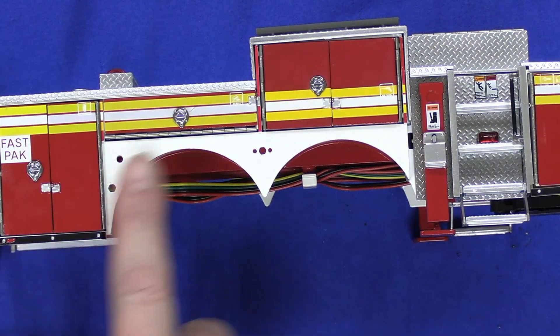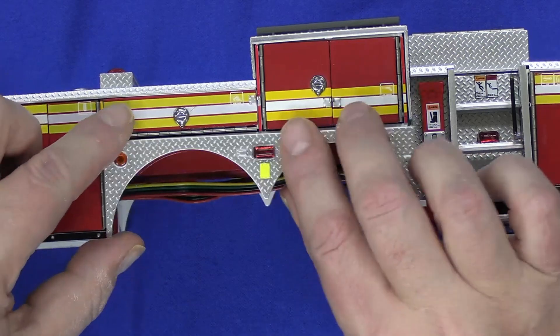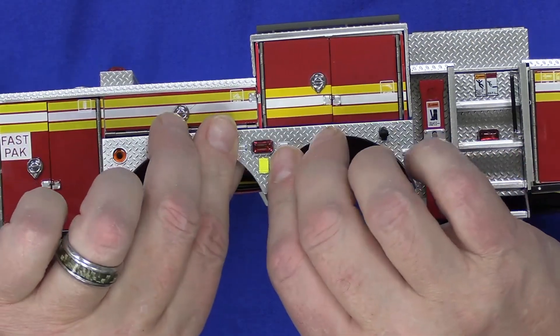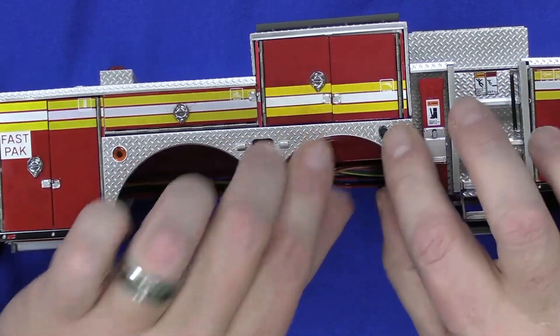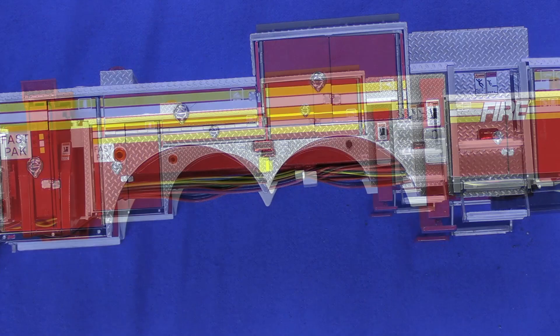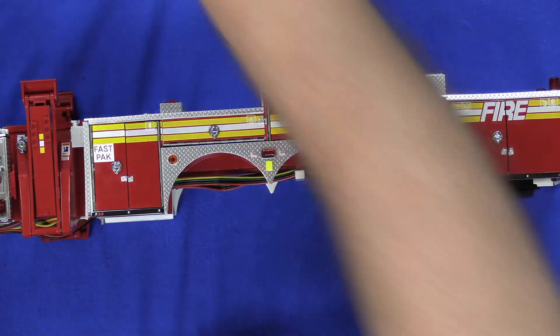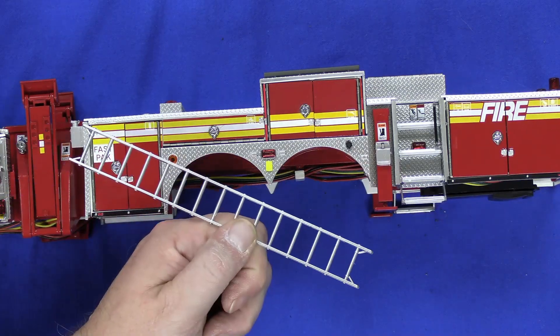Now that the side marker is in there, bring back the chassis. On this side, there's this little wheel well arch piece — just press it into place, and you're done. Much like the other stage, you're now complete and you've got another ladder left over.